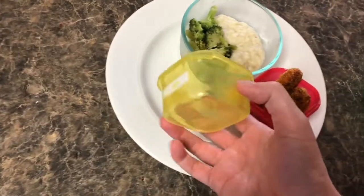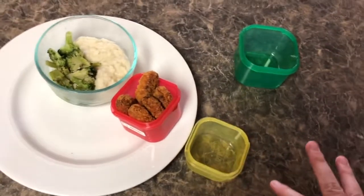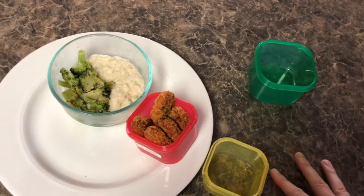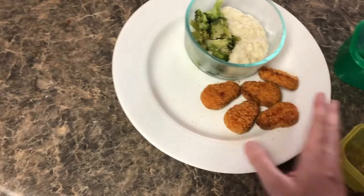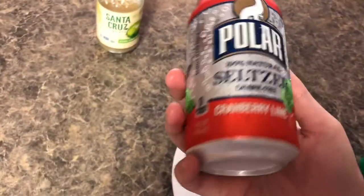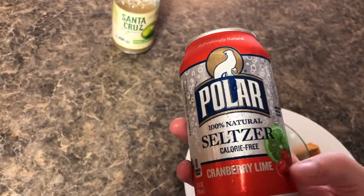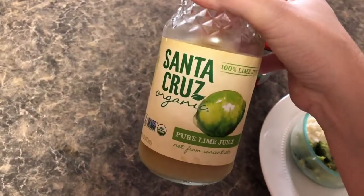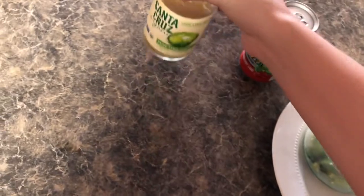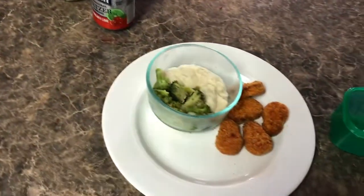Because the nuggets have some breading on them, I'm counting them as part of my yellow container as well. There are more colored containers and I can go more in depth if you want to learn more. To drink, I am obsessed with this right now — cranberry lime Polar sparkling water, calorie free. I add a little bit of lime juice to make it more tart. If you're a sour girl like me, you will love it. That's what I'm having for lunch.